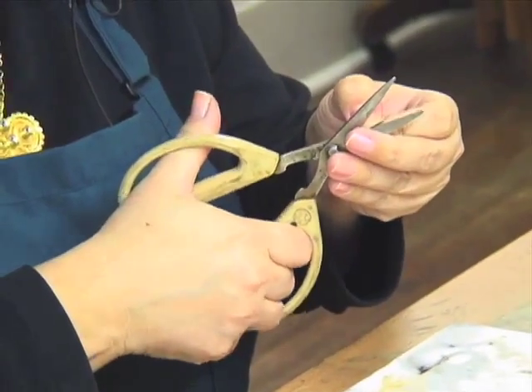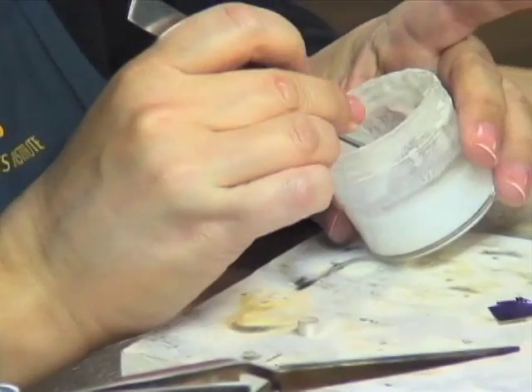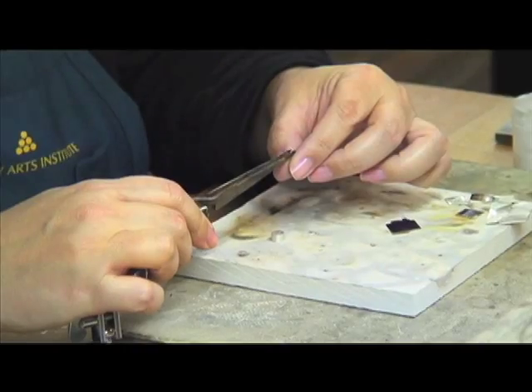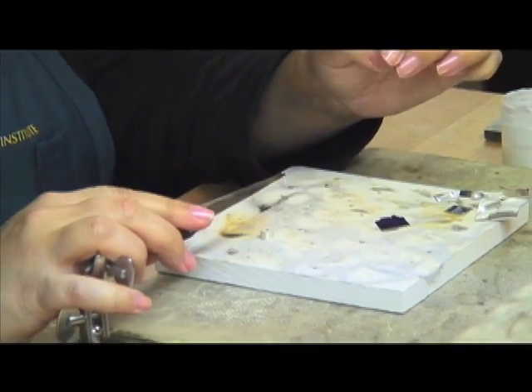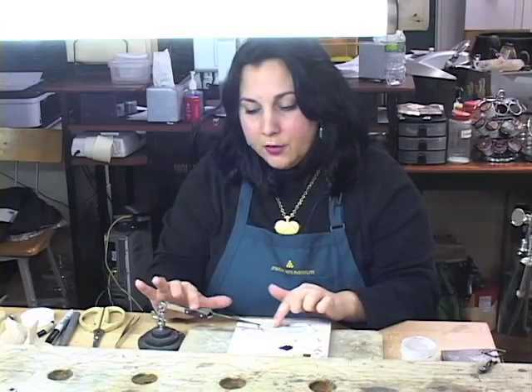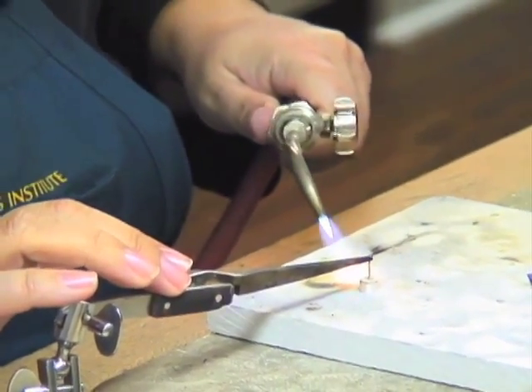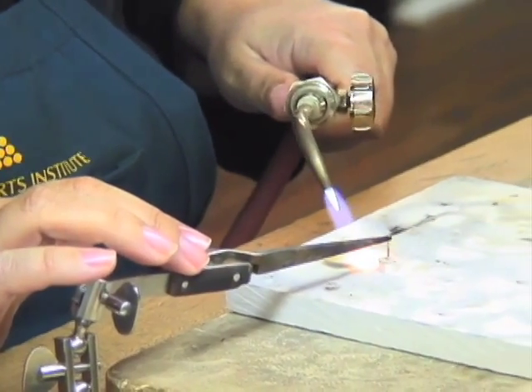I'm going to cut a very small piece of medium solder, just going to dip it in a little bit of paste flux. Put my post in the third arm so that it holds it. I'm going to keep my heat low, and while I'm soldering, I'm just going to keep my finger on top of the third arm so that when the solder flows, I can apply just a very slight amount of pressure. And that's it — that's all it takes.